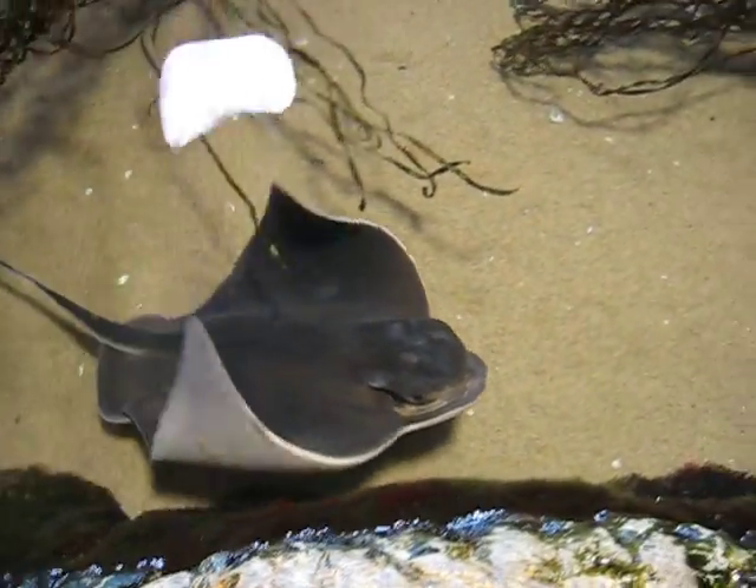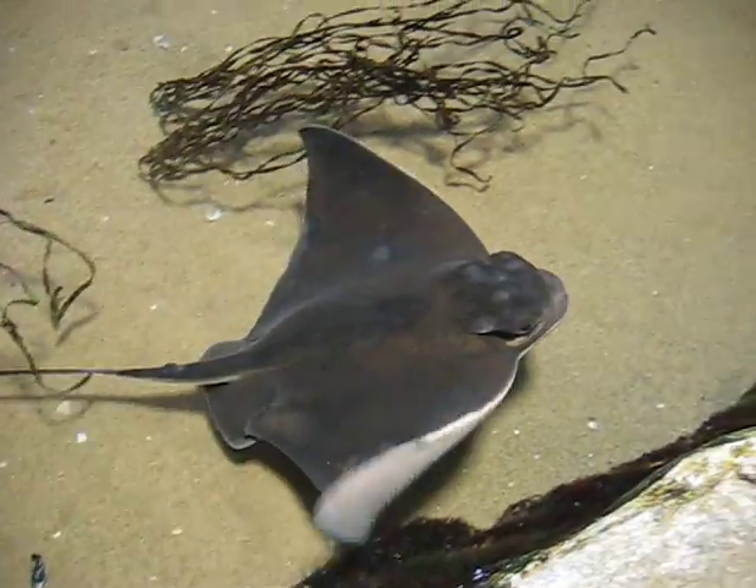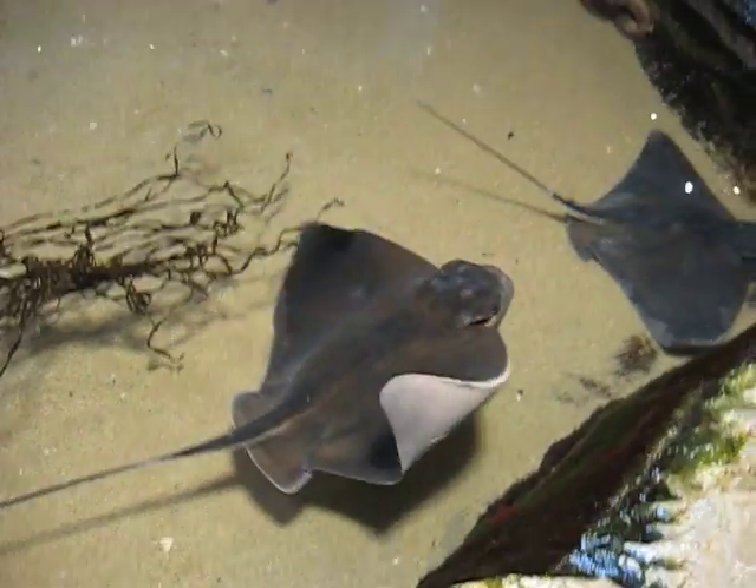For the bat ray and the big skates, you might notice that they pick their head up out of the water. What they're doing is called fly hopping — they're trying to see what's going on above the water because they're very curious.